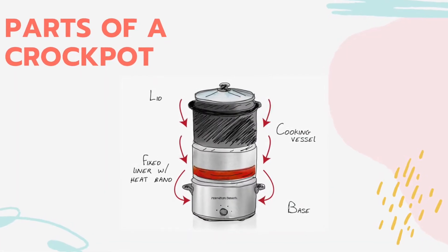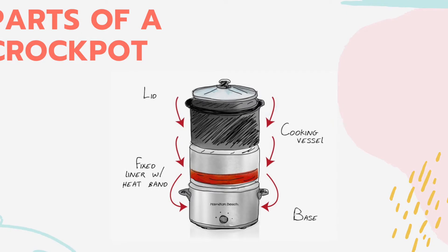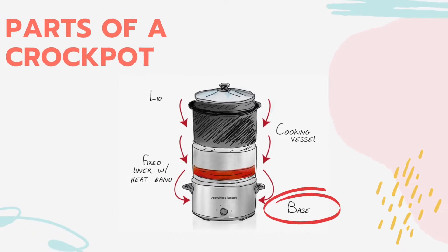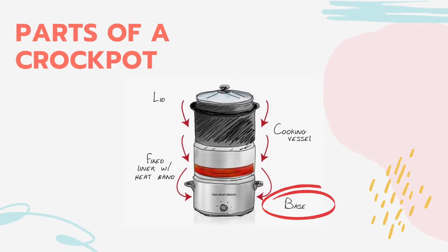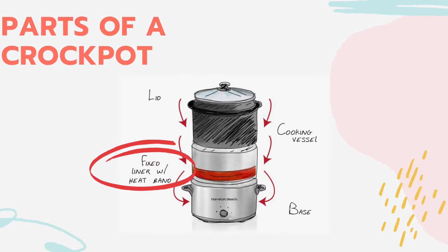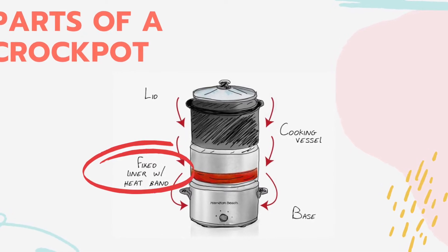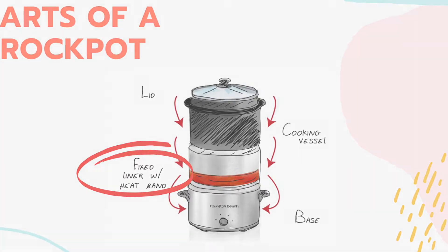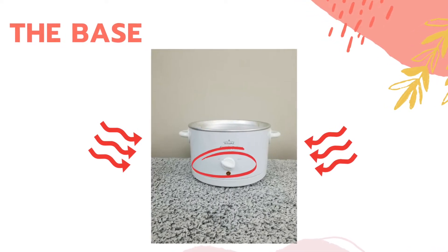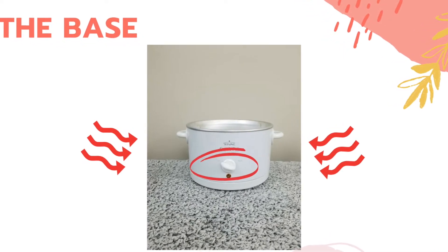Let's look at the parts of a crock pot. First, we're going to talk about the base, the very outer shell. The base is fixed with a liner. The liner has a heated band that electrically produces heat transferred to the food. The knob on the outside of the base allows us to control the heat level in the crock pot.